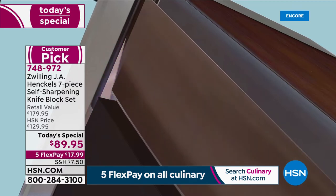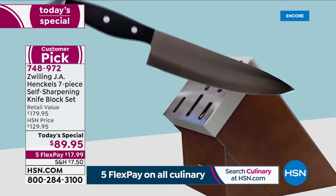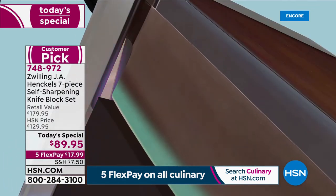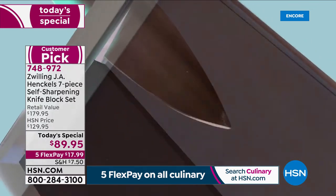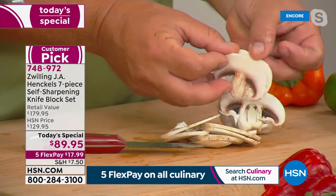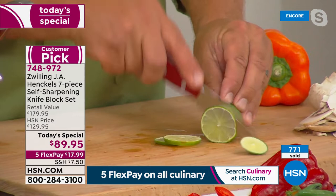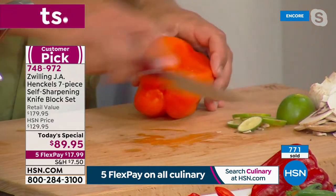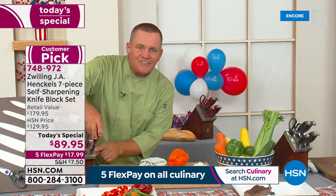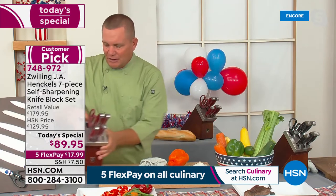You have to have that kind of precision because each knife has its own personality. Each knife, when you put it in your hand, fits beautifully and feels comfortable — because your comfort is just as important as the precision. Whether you're using the paring knife to slice paper-thin — if your paring knife at home can't slice that thin, you need to get this set. After dragging across your cutting board, you don't have to worry about dulling, because when you put them back in the block, they self-sharpen to 95% of original factory sharpness.